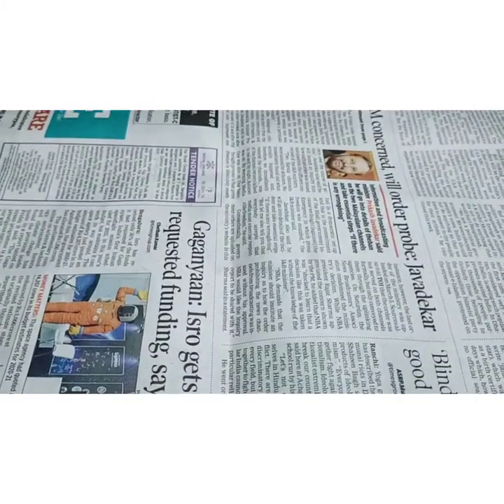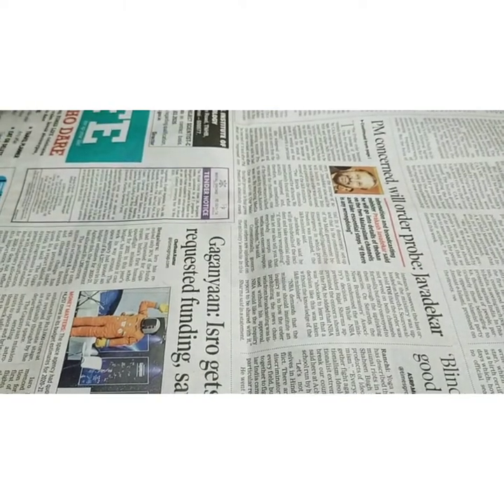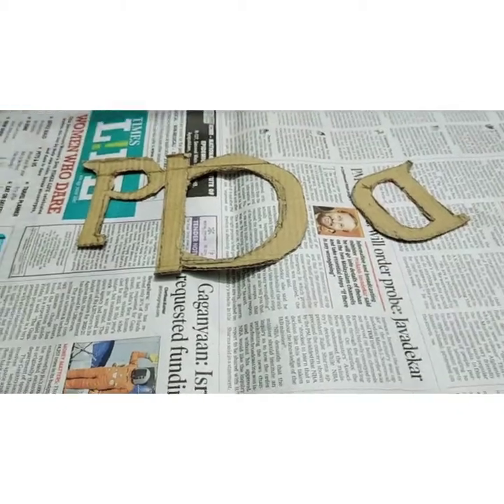Now, I am taking a newspaper to avoid sticking gum to the floor. Take the dad's spelling and apply the gum on it.